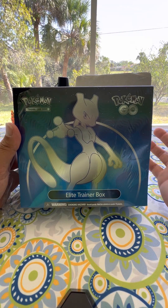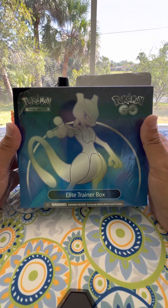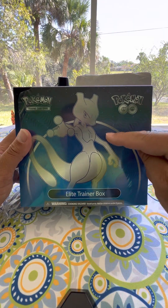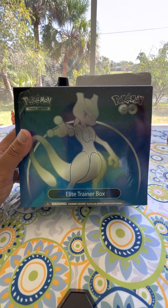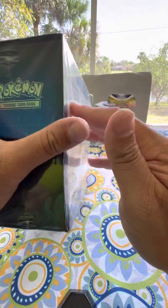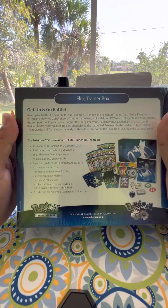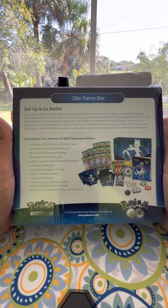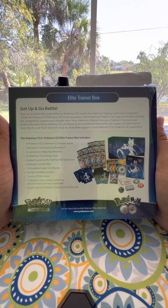Welcome to the YouTube channel Billy Clips, and thank you for joining us. Today we're going to be unpacking an Elite Trainer Box, the Pokemon Go Trainer Box. We got this at Walmart for roughly $45, and here we are.